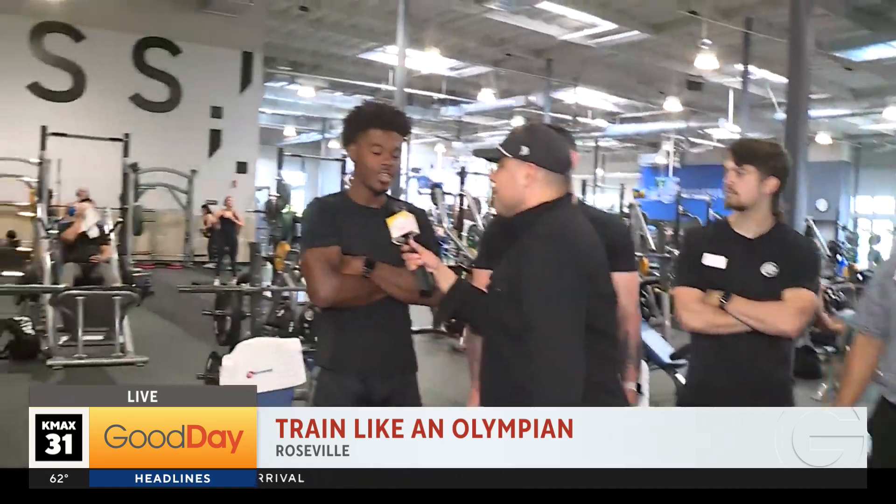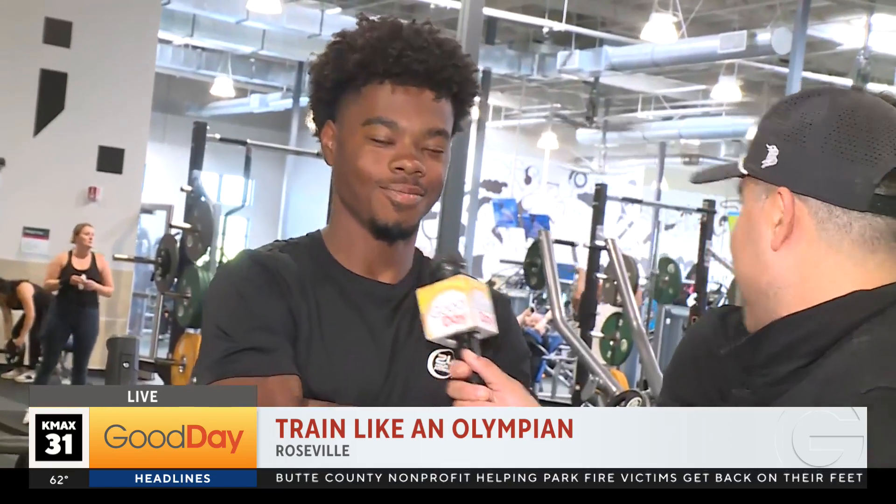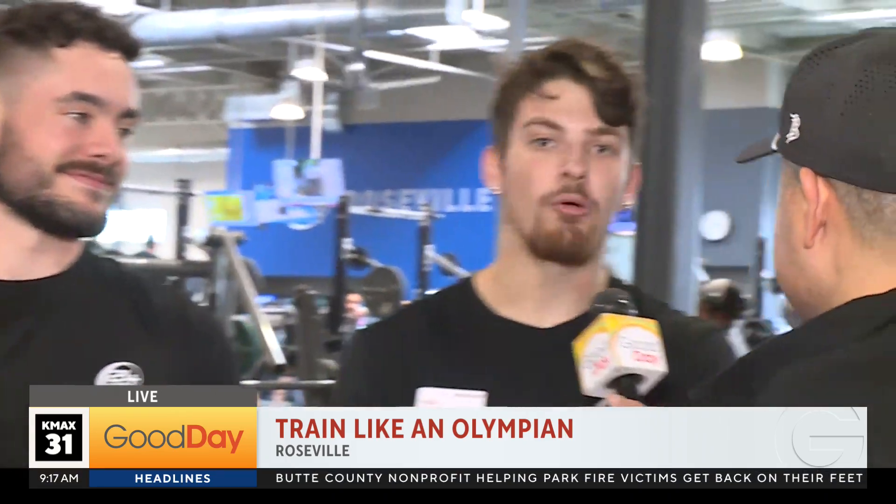Number one tip when it comes to training like a pro and an Olympian: staying consistent — consistency is key. For me, I would say form over weight. I would say working out with a purpose. And last but not least, discipline — doing the things that you don't want to do when you least want to do it.